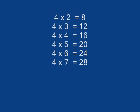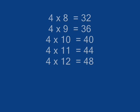4 x 7 is 8, 4 x 3 is 12, 4 x 4 is 16, 4 x 9 is 20, 4 x 6 is 24, 4 x 7 is 28.